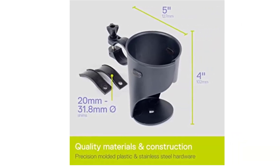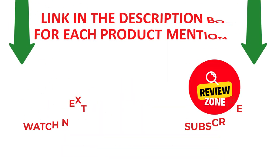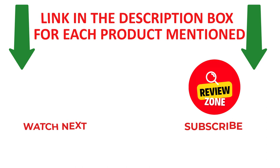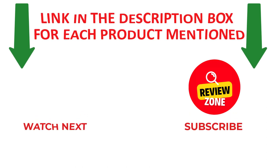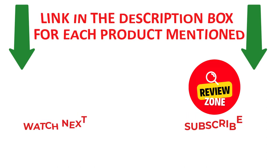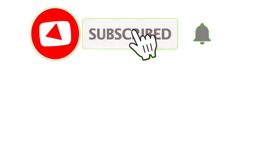Thanks for watching my video. I make helpful and quality videos daily. If you need more information or want to know product prices, please check out my description. Like and share this video with your friends and family. Stay updated with our new reviews as it will make your life much easier. Don't forget to subscribe to my channel to get new videos and information. Thank you.